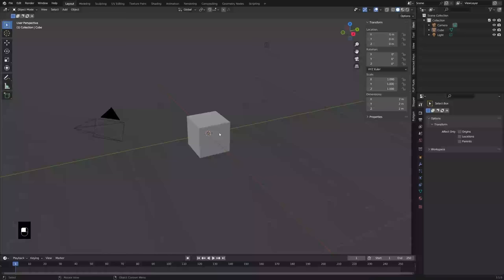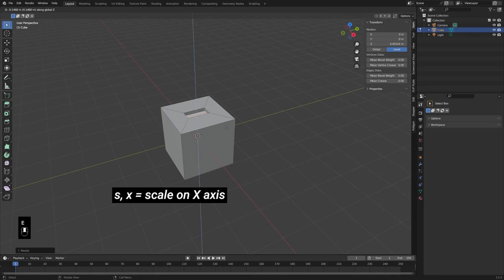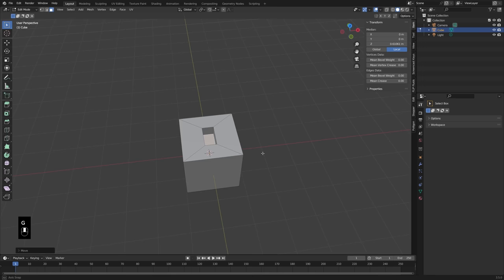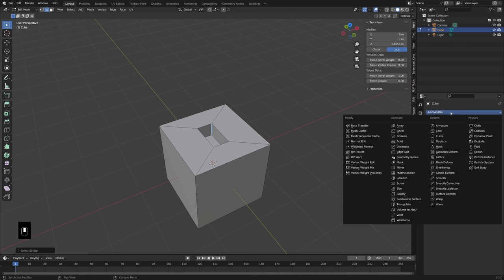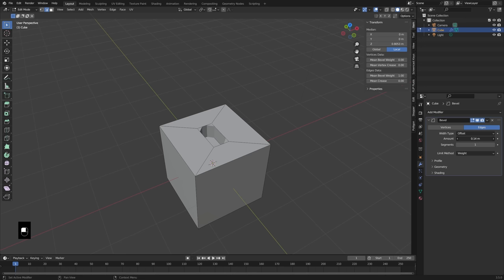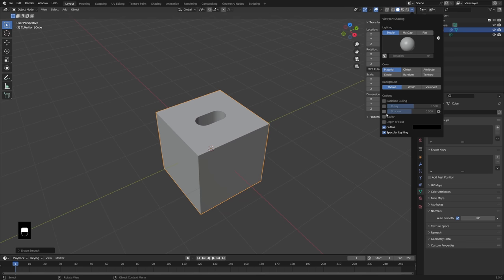I'm going to start off by just doing some pretty simple modeling. I just want to give myself a little bit of a port that we can work with for our animation, just to give it a little bit of context. So I'm going to add a little bit of bevel to this. Let's go ahead and add in our bevel modifier. I set the bevel weight, and here I'm going to set that limit method to weight, and just turn that up till it kind of runs into itself. Add a couple segments there. Shade it smooth. Turn on my auto smooth option, and then let's turn on the cavity there.